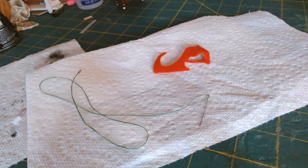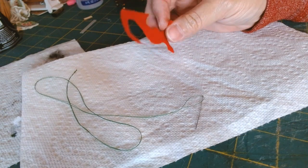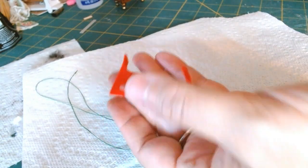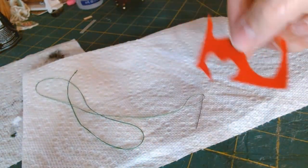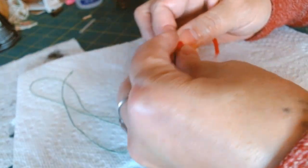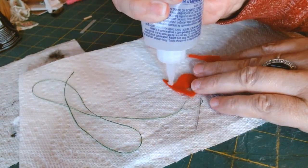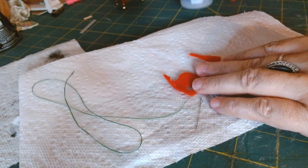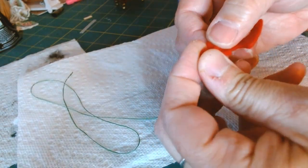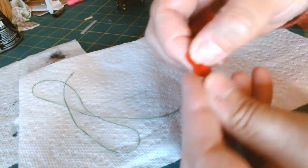I have a whole bag of pieces of scrap felt in all different colors, and this was the only red I could find. If you can guess by the colors and the thread what I'm going to make — I am going to make a tomato pin cushion! I'm just going to use this piece of felt, roll it up, and use my fabric tack to help me along the way as I manipulate it.